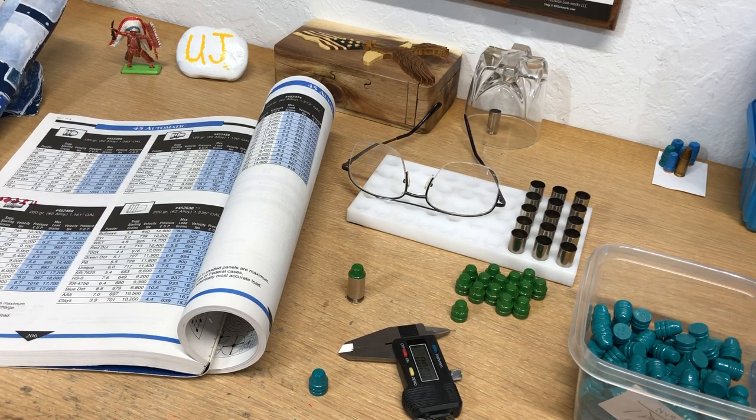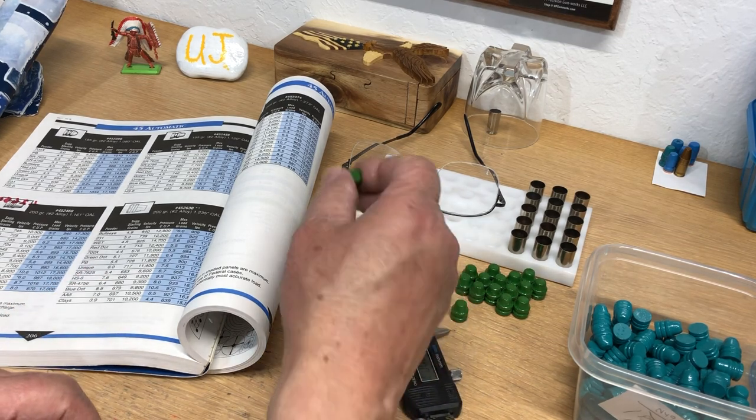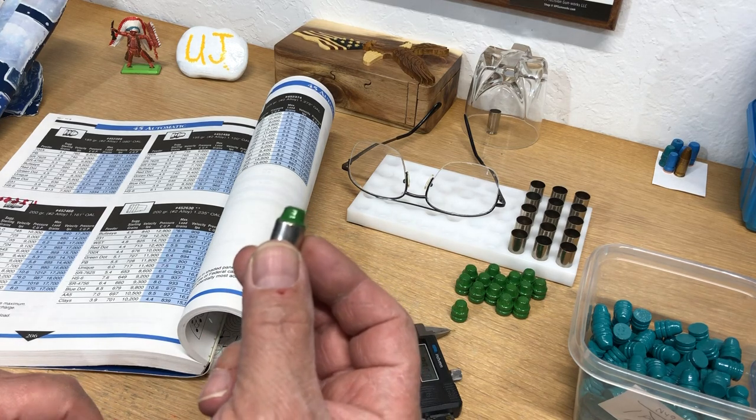Hello, this is Uncle Jim. This video is going to be on why you can't trust your reloading manuals and just blindly load according to the manual, which is ridiculous. I'll show you a few examples. In a previous video I was going to load up some bullets for MCK, and he wanted to know how they shot in the Foxtrot Mike's 45 ACP.